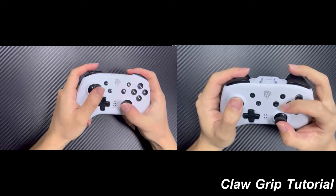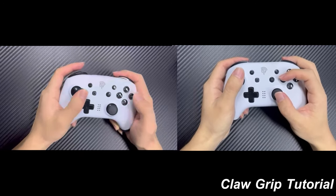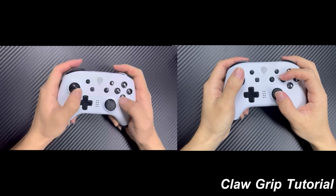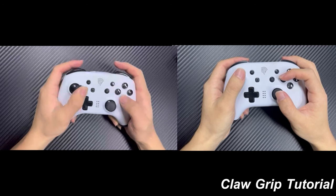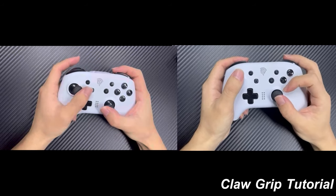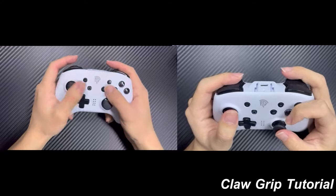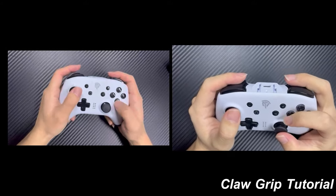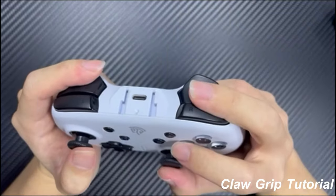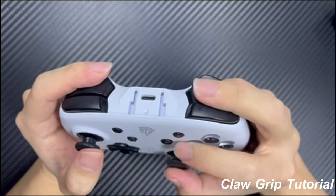So how does the claw grip compare to the traditional grip? With the traditional grip, you have to move your thumb off the analog stick to press the face buttons, which can slow you down and reduce your control over your character's movements. With the claw grip, you can press the face buttons while still keeping your thumbs on the analog sticks, giving you more control and faster response times.